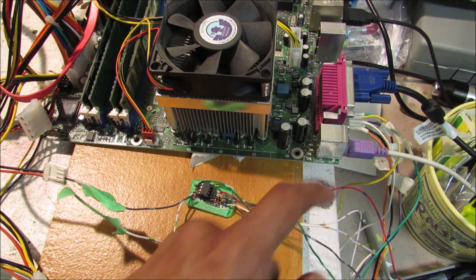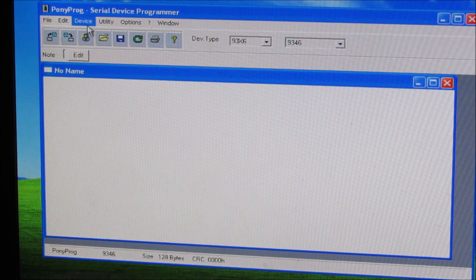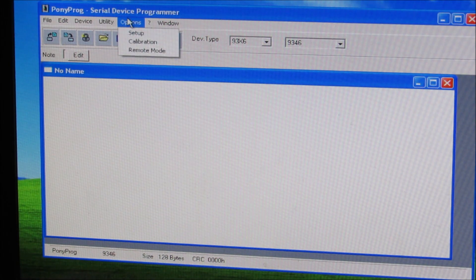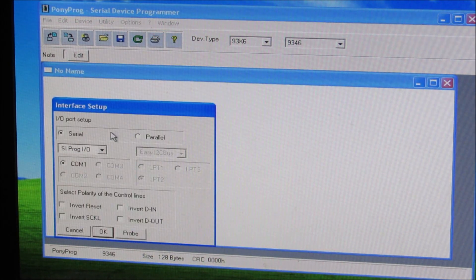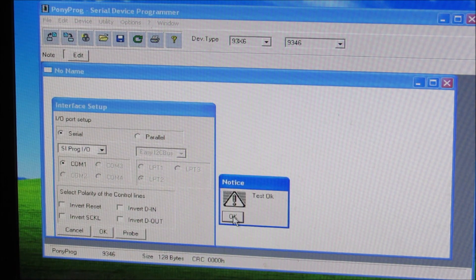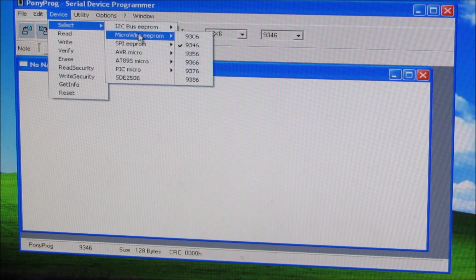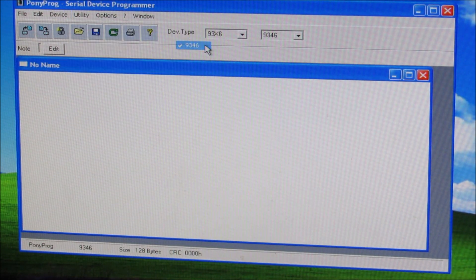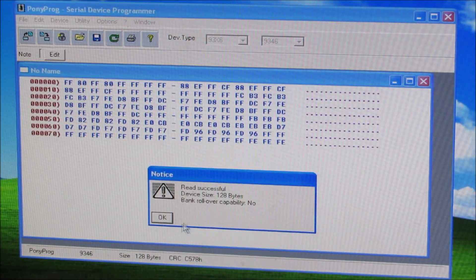The software I'm using to read from the EPROM reader is called Ponyprog, which is a serial device programmer. I'll go to Options > Setup and make sure it's set to read from the serial port SIPROGIO. Then I can click Probe to confirm the reader is working properly, then go to the Device menu and select the Microwire EPROM 9346 chip, and click Read to read all the contents from the chip.